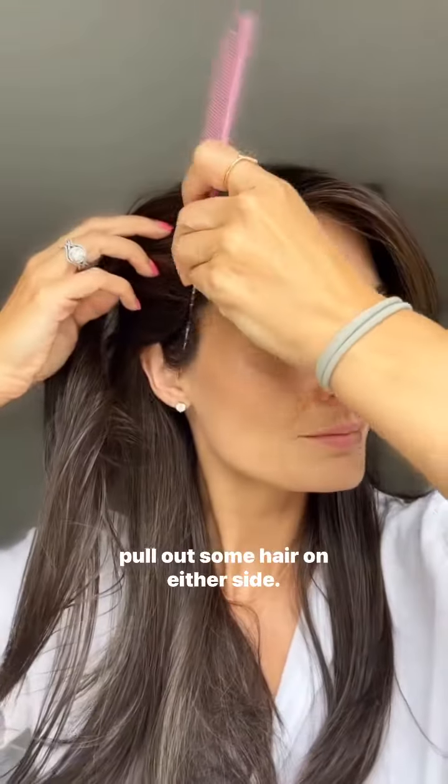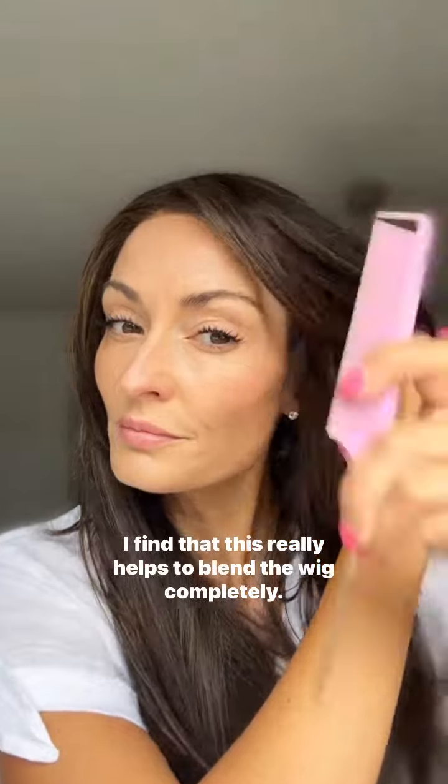I'm going to pull out some hair on either side. I find that this really helps to blend the wig completely.